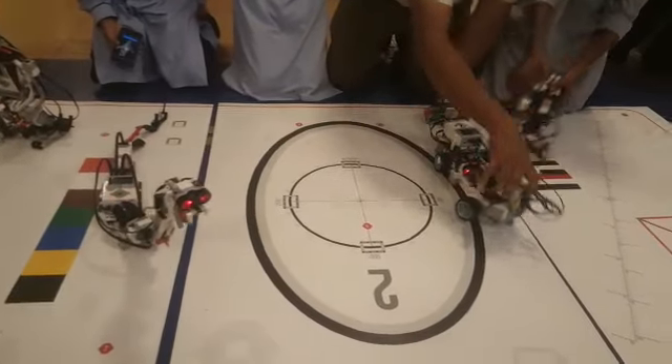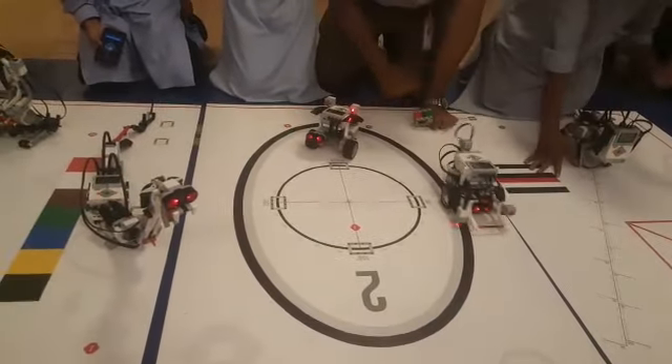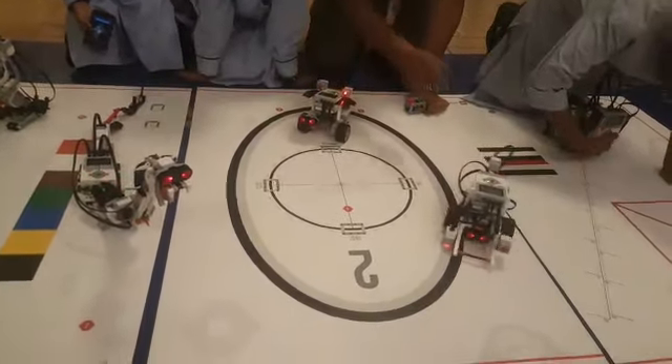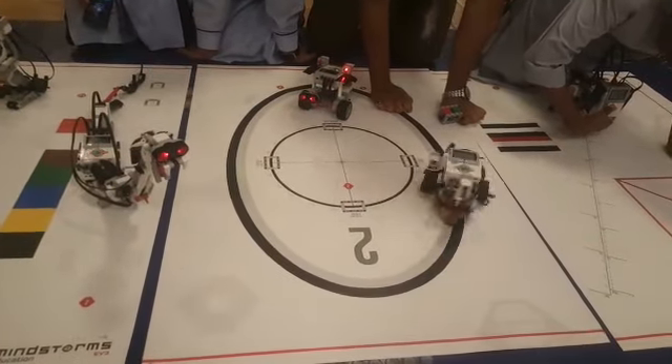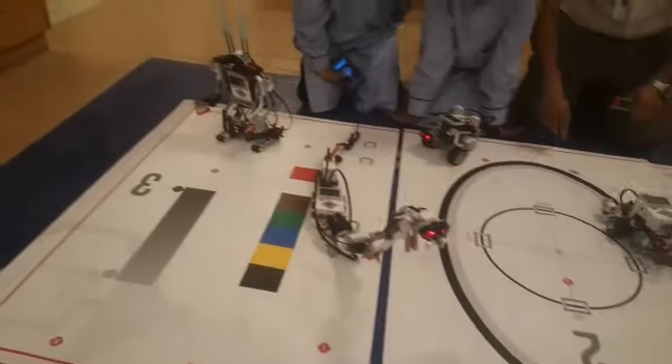It has been programmed to follow the line. This is Educator — its name is Educator. It follows a line.